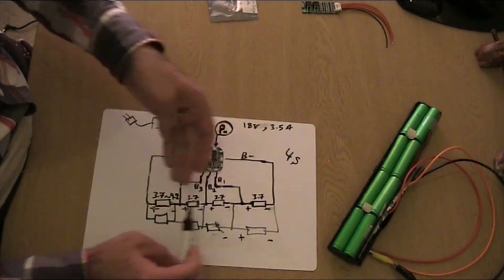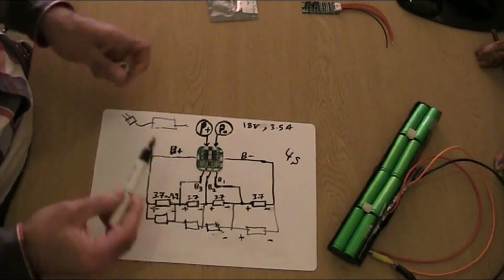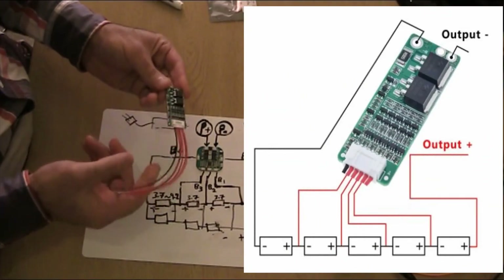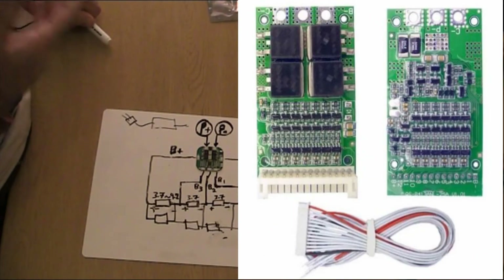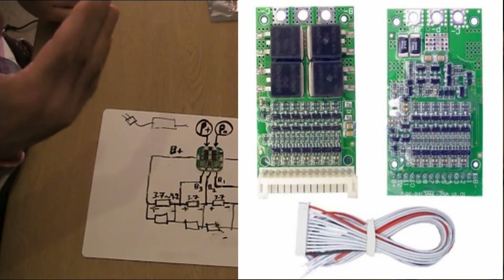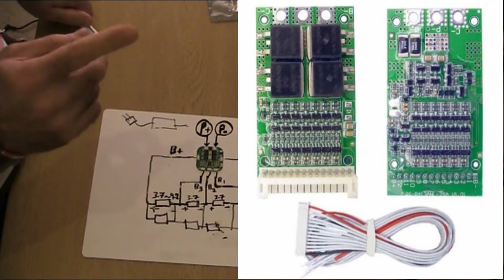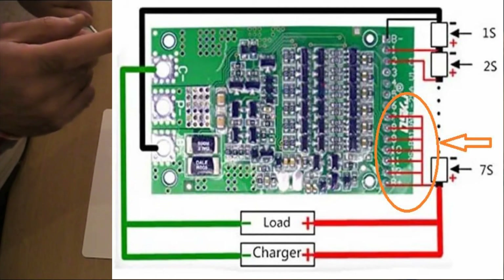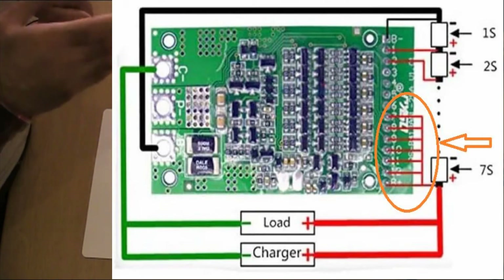There's also a 5S board for five batteries in series, and another board that goes up to 13 cells. With the 13S board, you use jumpers to short out the contacts you don't need, bringing it down to the number of series cells you actually have.